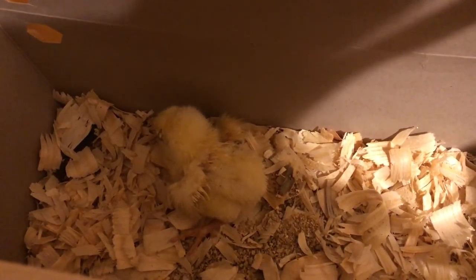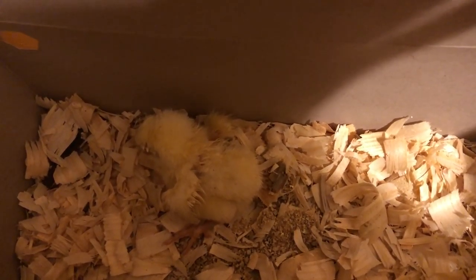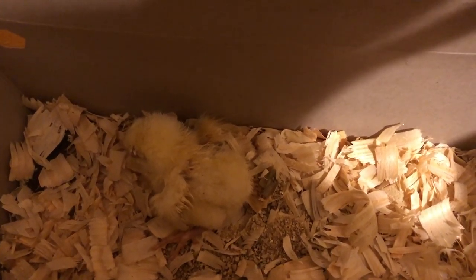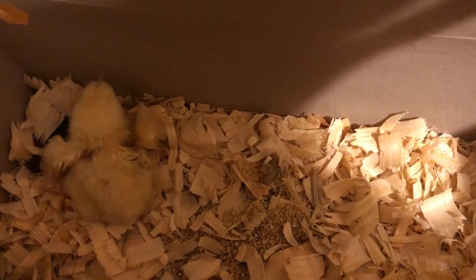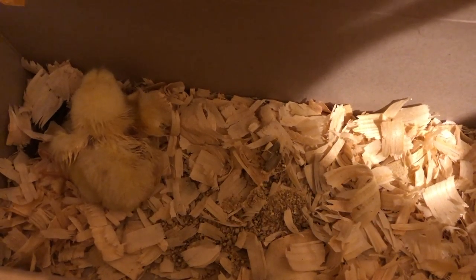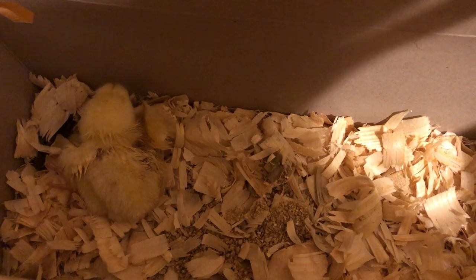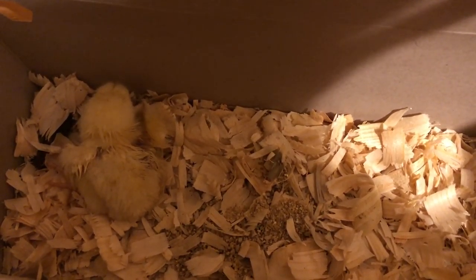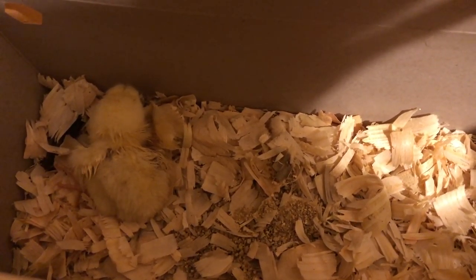Happy birthday Quill 3.0! So I had this little guy — it was one of the Cornish Cross. Today it was kind of laying at the bottom near the water, and everybody else was moving around. This one was getting stomped, stepped on, rolled on. So I took it out and put it in this little box with some food. One of his eyes is kind of closed and looks a little puffy. I don't think it was going to make it, so I wanted to separate it. I put it in here — we'll see what happens. There's food in here.